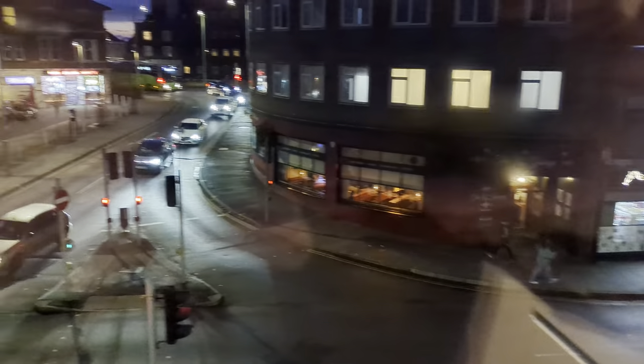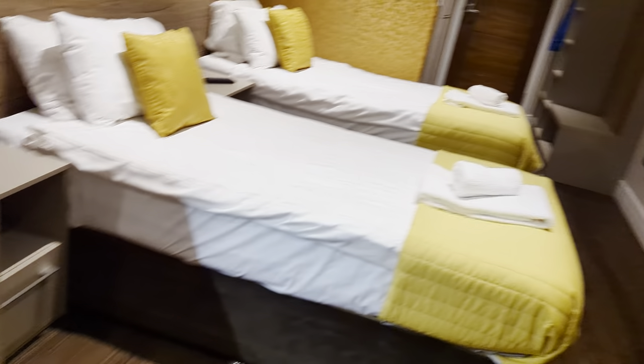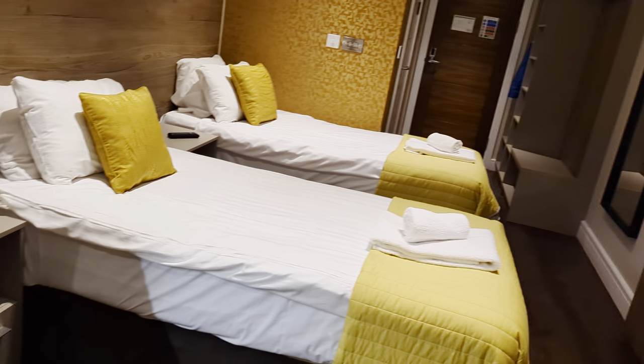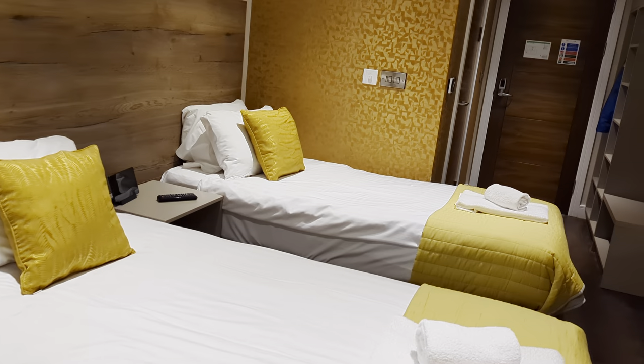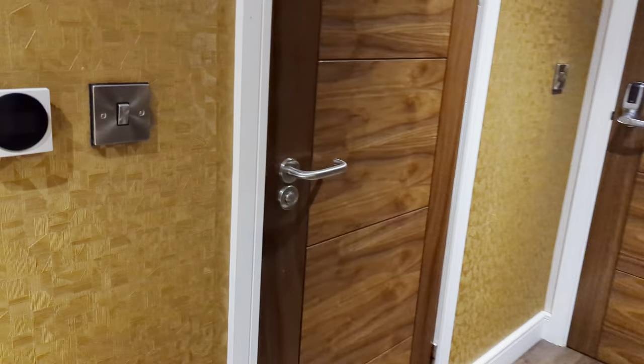Not much of a view out the window — it's getting dark so it's hard to see. Right opposite is a World of Drinks, and if you walk out left you head down towards Market Square. No breakfast included, but you've got all your breakfast-making stuff there. For £70 a night, I think this is pretty good for a business trip. The room's pretty warm — I'm filming this in mid-November 2023.